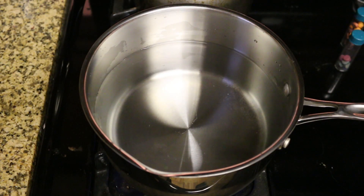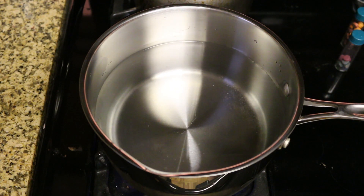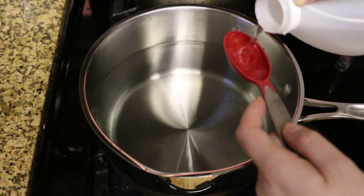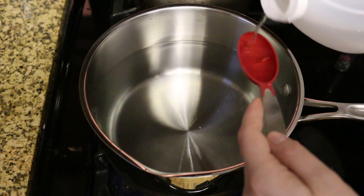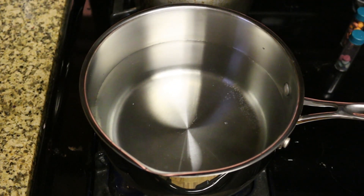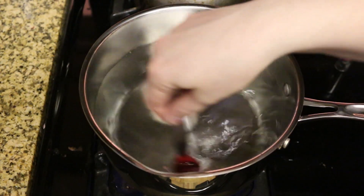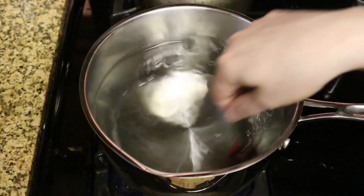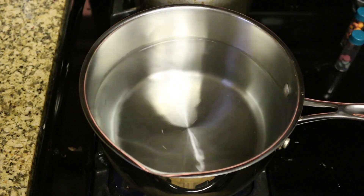I filled this pot about two-thirds full of water. I'm not sure if there's enough water to completely cover my yarn cake, but I can always add some additional water at some point in this dyeing experiment. As I'm bringing this up to a boil, I'm adding a little over two tablespoons of white vinegar. This additional acid will help the dye bind to the fiber, so I'm going to stir that up and bring this to a boil.